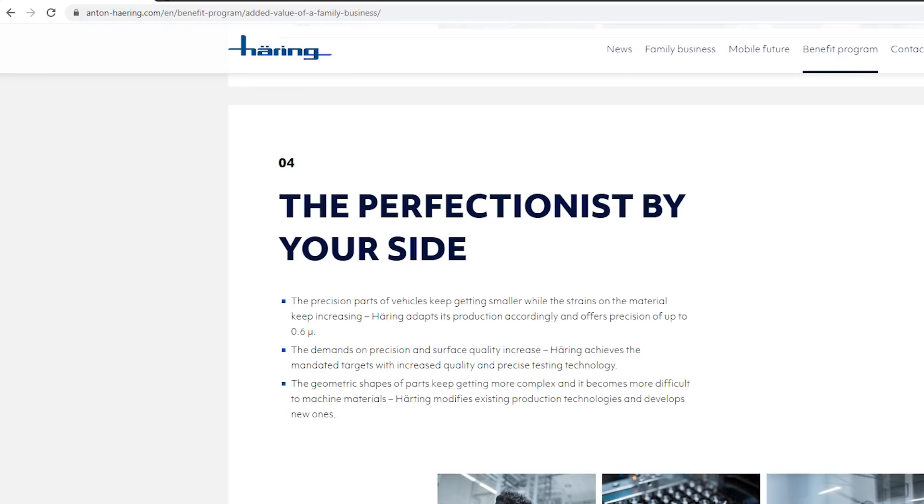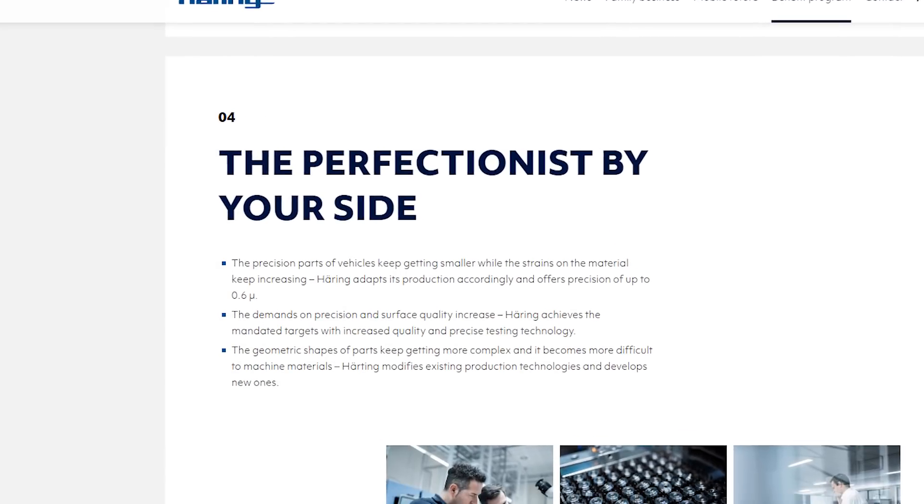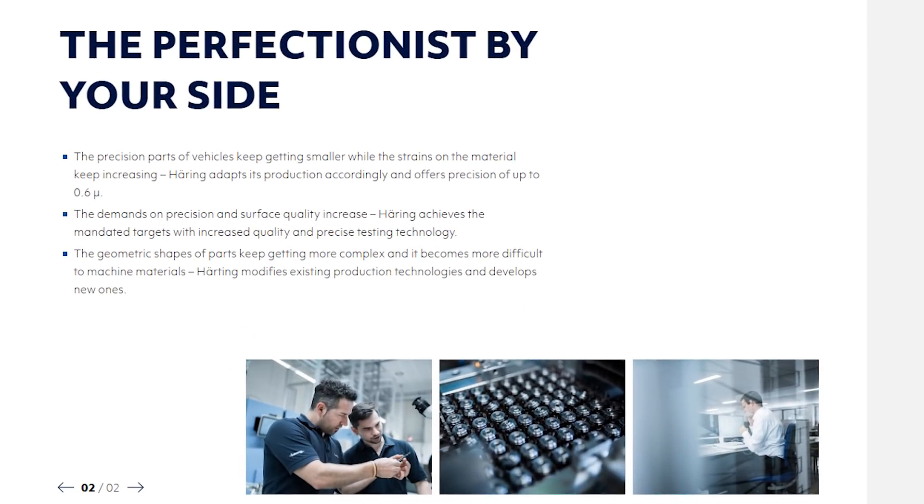A big thanks to Hering, because this is some of the critical technology that will help us on our way towards Spica.